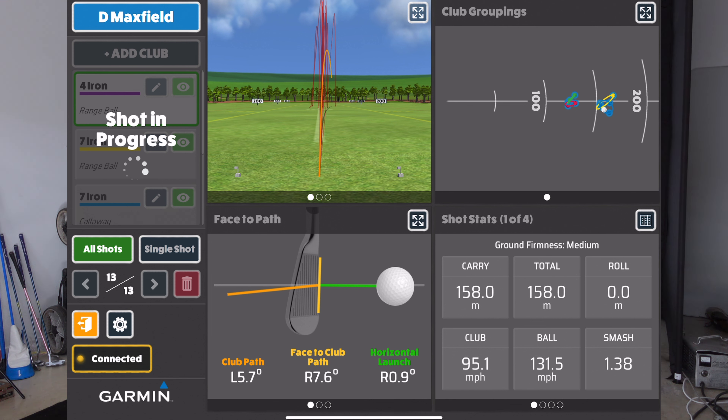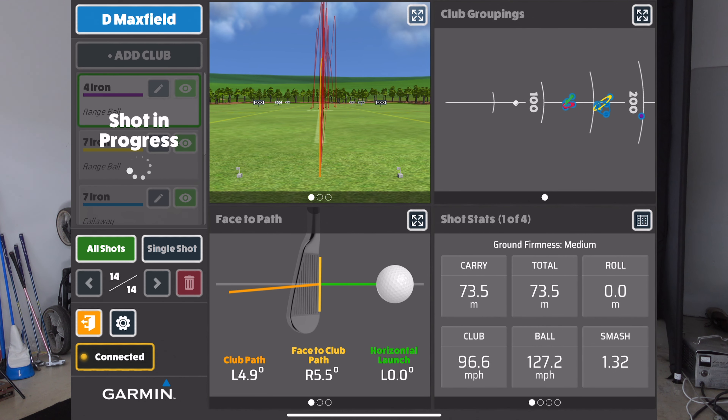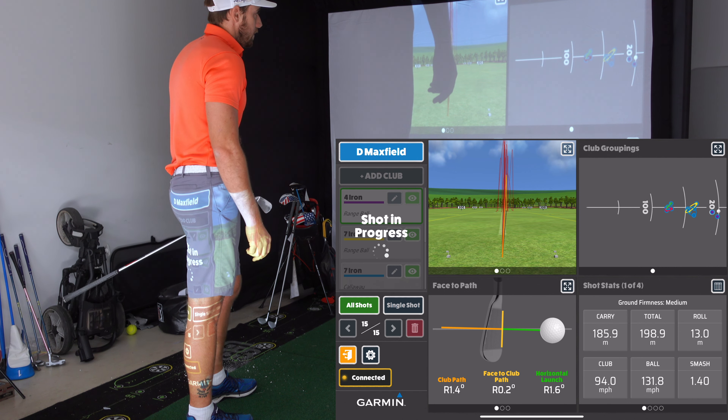Four iron now with the range ball. Hit that one pretty good — 131 carry, 184 total with a bit of a fade. Got that one a hair thin — 174 carry, so we'll leave that in the data in case I hit an ordinary one with the premium ball too. I just hit the roof there, but that was actually a good shot.